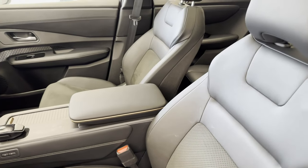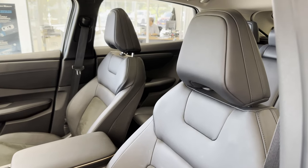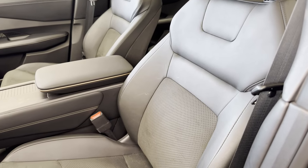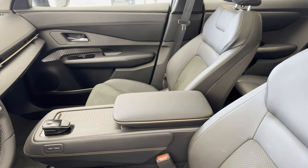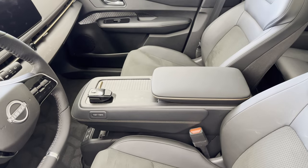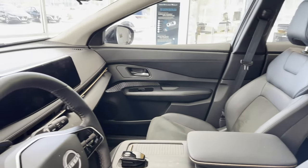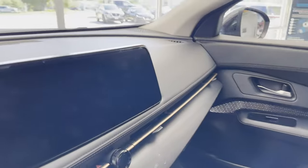The seats were comfortable. Along the side of the armrest, you can see that copper-bronze material, and again, a longitudinal line all the way across the dash. The dash is somewhat reminiscent of the BMW iX.